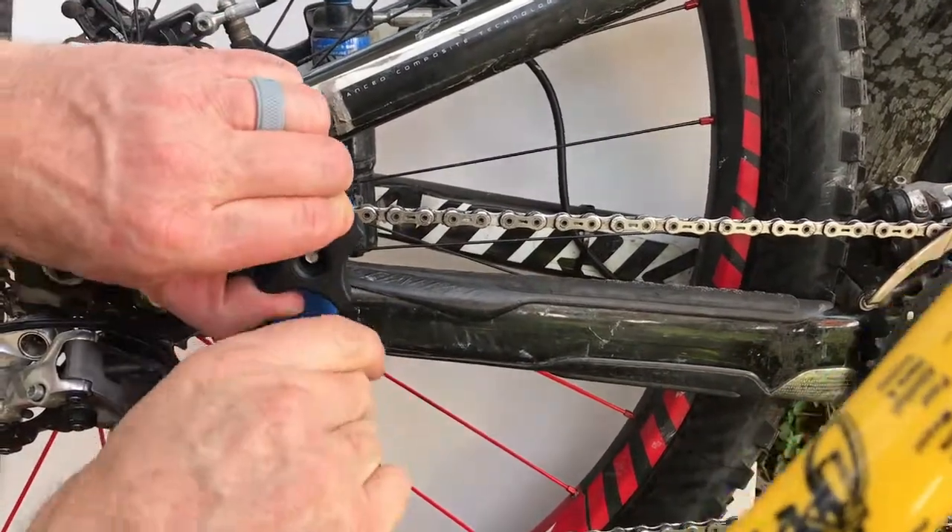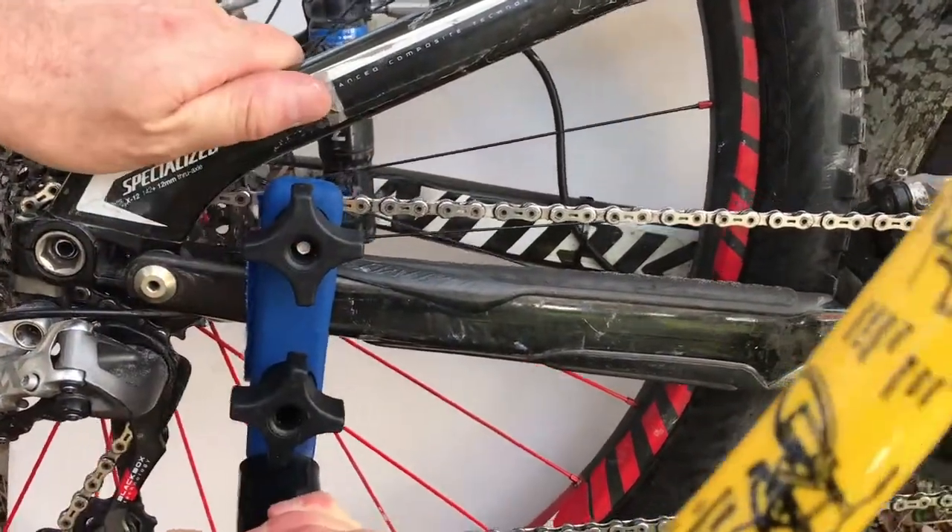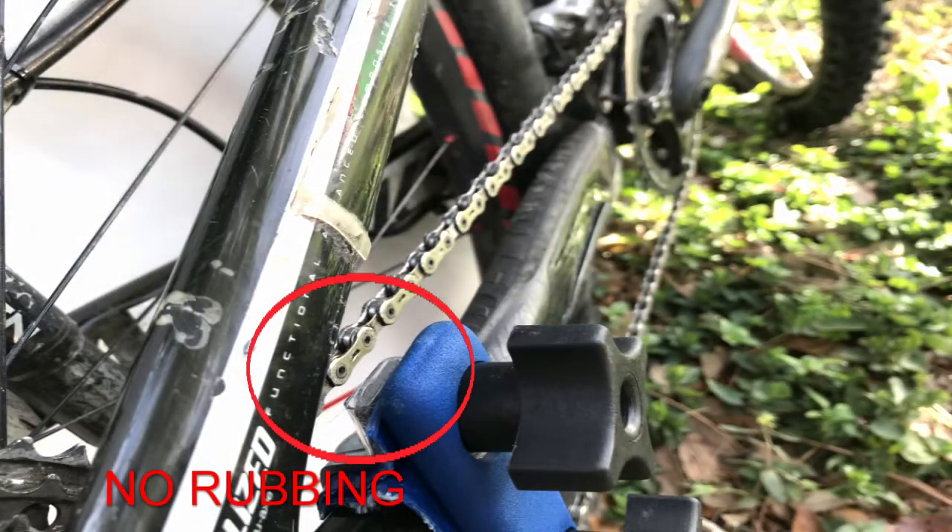Make sure the clamp cannot rotate. If it can, it needs more tightening. Check the space between the clamp and the chain. If it looks like the chain will rub the clamp, loosen the bottom knob and tighten the top knob on the chainstay clamp until there is no rubbing.